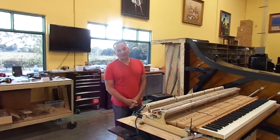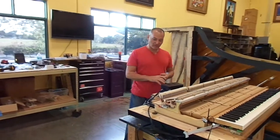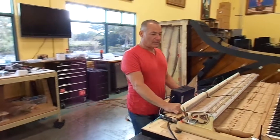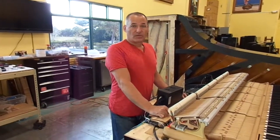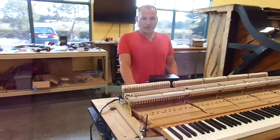Hello, I'm Russell with the Piano Outlet. First I'd like to say Happy New Year. This is our first video for 2015, and right now in front of me what I'm working on is a Yamaha CS — that's an 8 foot 3 concert grand piano.